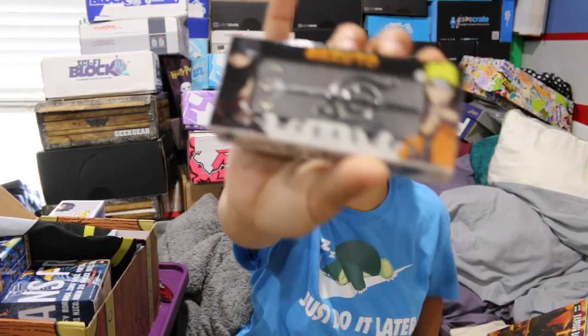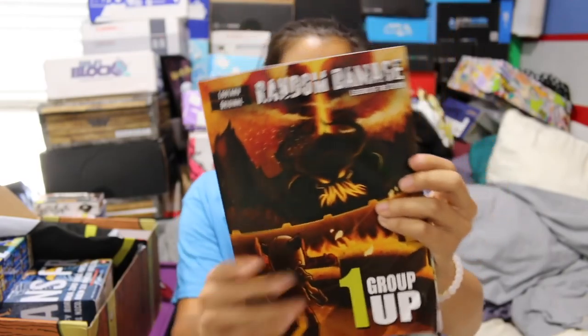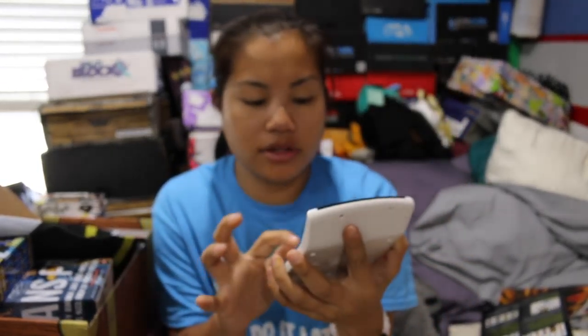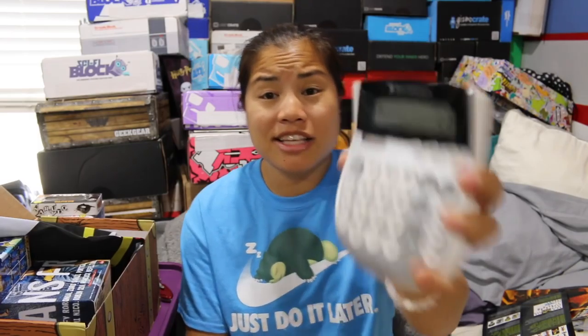And then we had our Naruto forehead headband — they have a lot of these online. I'm going to go ahead and give this $5. And then this comic book, which I'm actually excited about — I'm going to give this $2.99 because this is in-house, they made this. So we'll do three. Did I price things really high this month? According to my pricing, this box is worth $100. When you get a one month subscription to this box, it costs like $67 including shipping. This month we got $33 extra value on top of what we paid for it, which is actually decent for a $67 box.